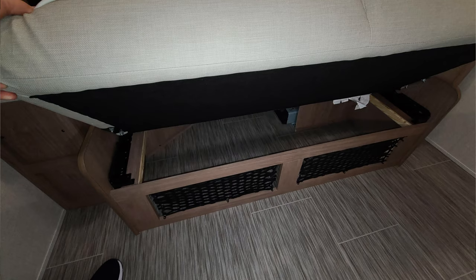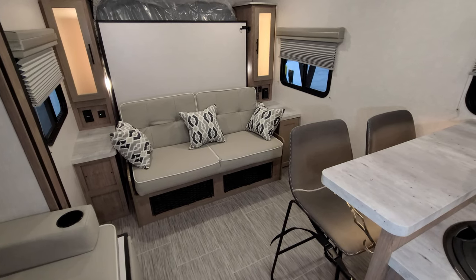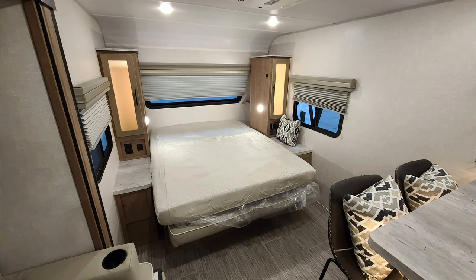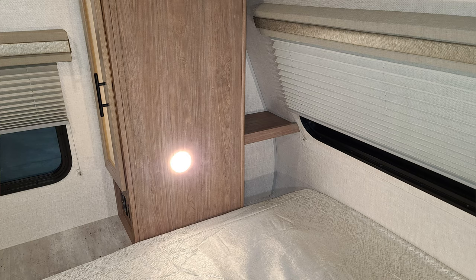There is some storage underneath that sofa — you can either get to it from the little nets below or raise the sofa up and reach down. That sofa will fold down, and once it's down, you can flip down the 60 by 80 queen bed. It's sort of a walk-around mattress; you can get into it from each side and at the foot. Back behind there is also some shelf space when it's down, and you can see the window.